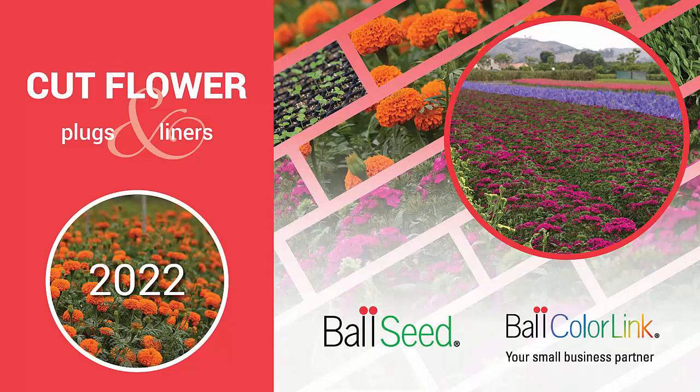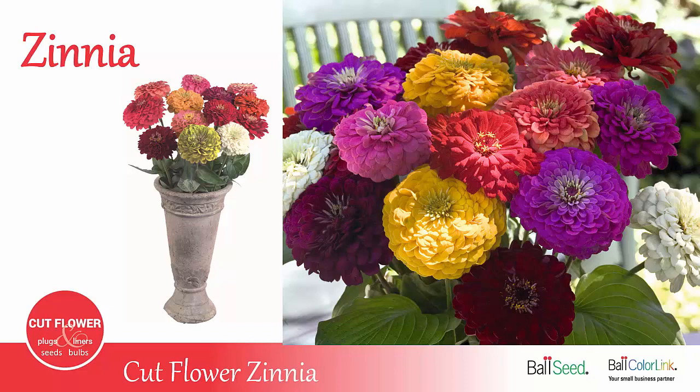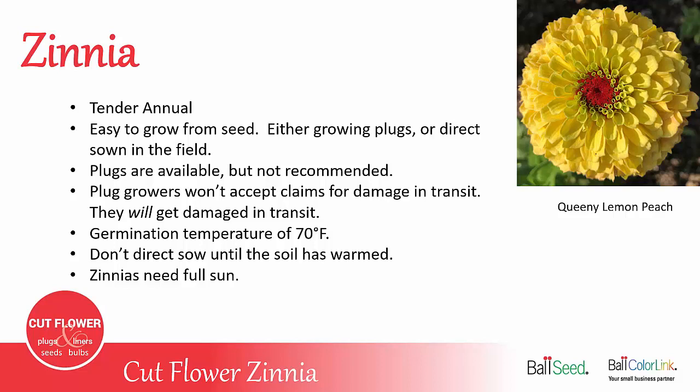Welcome to the Ball ColorLink cut flower series. Today we'll be talking about cut flower zinnias. Zinnias are a tender annual that are easy to grow from seed, either starting your own plugs or sowing them direct in the field.